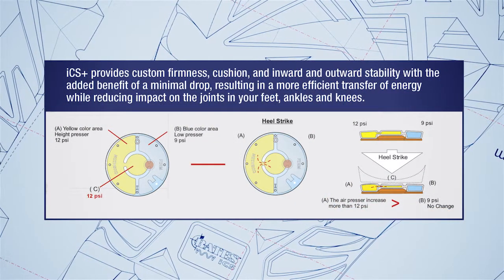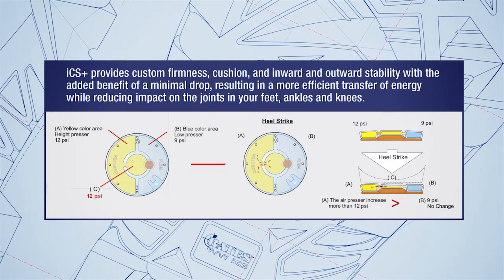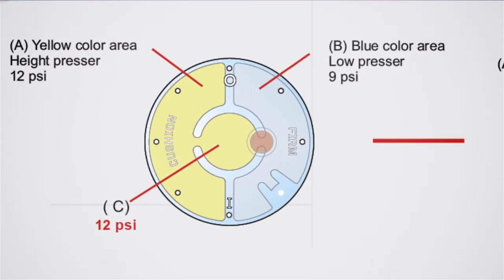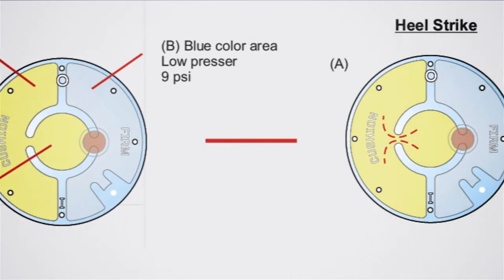The way it works is that all of it is 9 psi with a pressure center like a pump, and when your heel strike hits it, it forces the nitrogen into a separate chamber. So you're going from 9 psi to 12 psi where you need it.